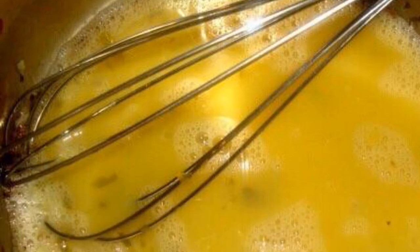Pour vinegar, two tablespoons of water, and wine into a small saucepan. Add tarragon, chopped onion, and pepper. Cook the contents until half of the liquid has evaporated. At this time, break the egg yolks into a separate container.